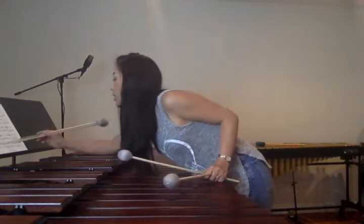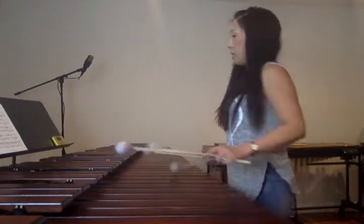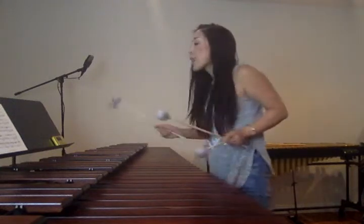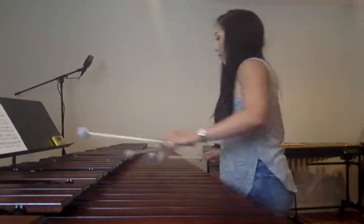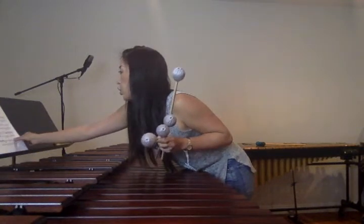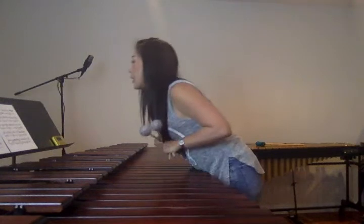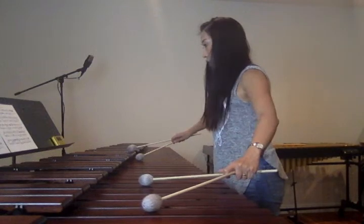Next, it's measure 16. The G goes up. Okay, first beat done. Page 2, measure 24. There's a G — a low G.